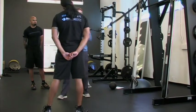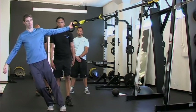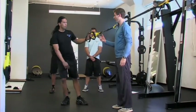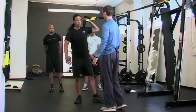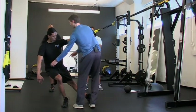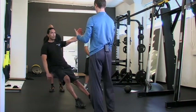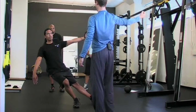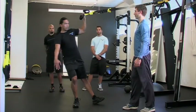Another one we call the beach bicep curl. Grab with your left hand facing this way, lean straight out, and curl right up. Come a little bit steeper, lower straight down. Turn your whole body to face the anchor — hips squared to me. Now you can pull straight up and straight down.